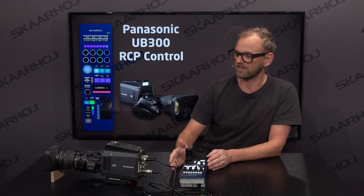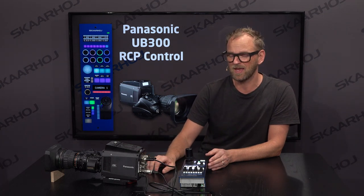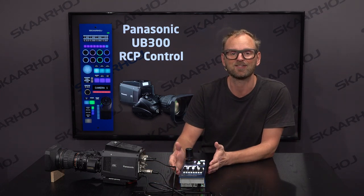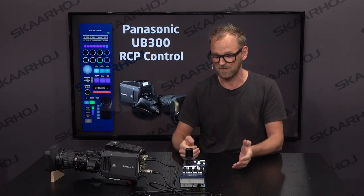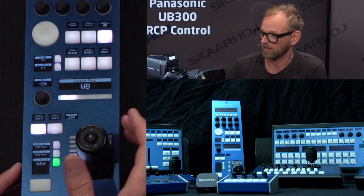The real takeaway here is you need an RCP for this camera in professional broadcast applications, and I'm not sure one actually exists — or maybe you have a converter to something else. Skahoy RCPs are so flexible; you can configure them to work with robotic cameras, studio cameras, small field cameras, and more. This RCP is set up to work with this camera.